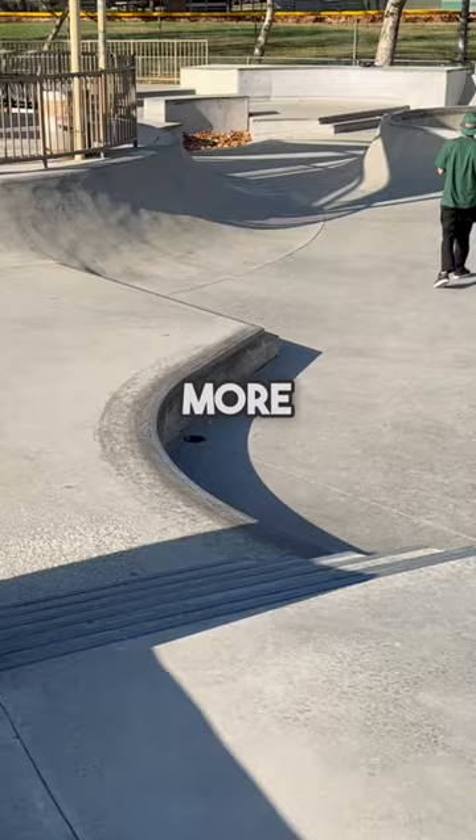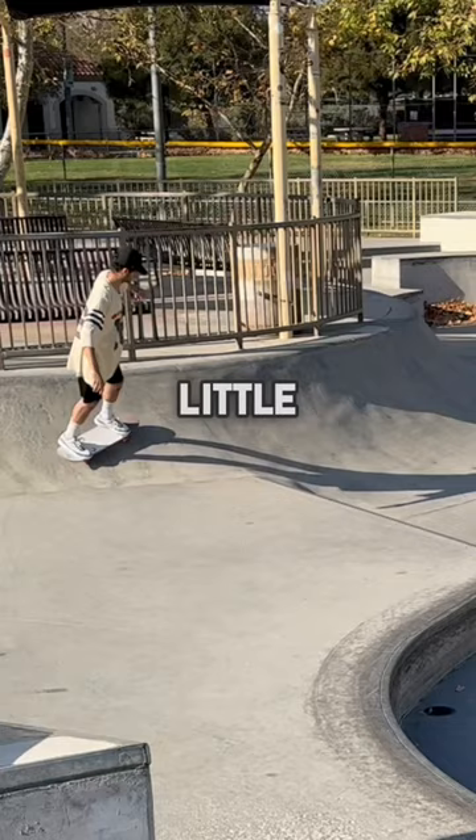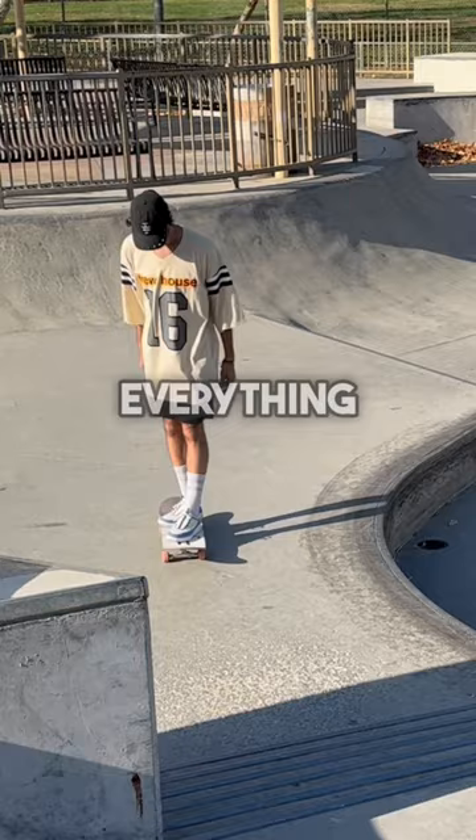Next is the gap test and I just did a pop shove on this little stair. I was definitely a little more scared to do it in the Nyjah fit because there's a little less leg protection with the shorts. But overall everything felt pretty good and it worked out, and I rate the fit an 8 out of 10.